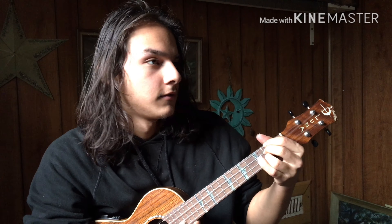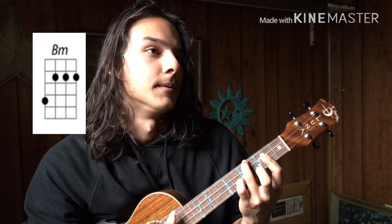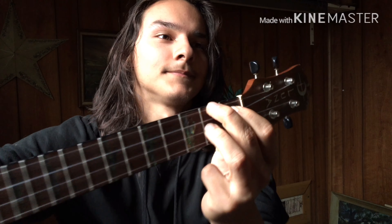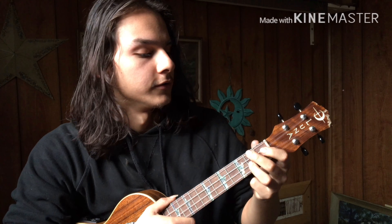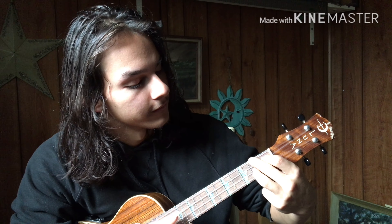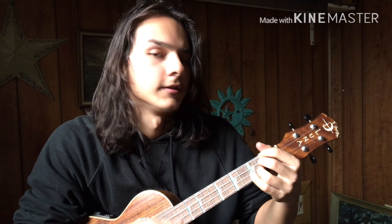You can also throw in this B minor chord, and then this — I don't know what this is called — but it looks like that, if you can see it. You've got your middle finger on the 2nd fret of the top string, your pointer finger on the 1st fret of the next string, and your ring finger on the 2nd fret of the 2nd string. So all together it can sound like this.